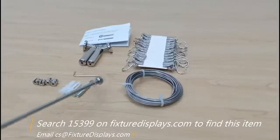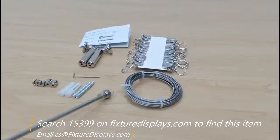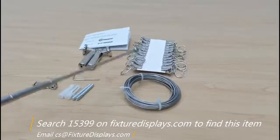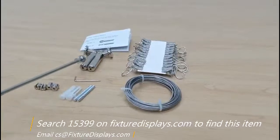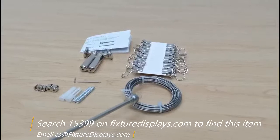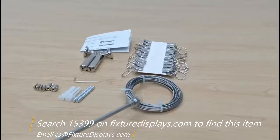Thank you for buying this 15399 picture hanging kit from Fixture Displays. You can find this product by searching 15399 on fixturedisplays.com. These are all the provided components: clips, wall mounting hardware, steel cable.